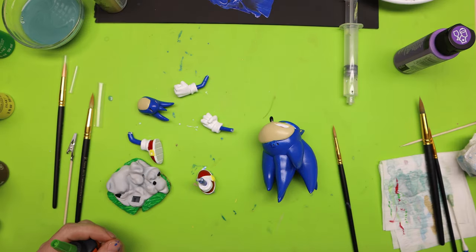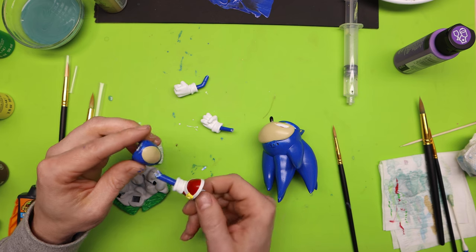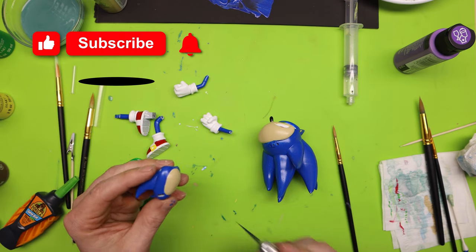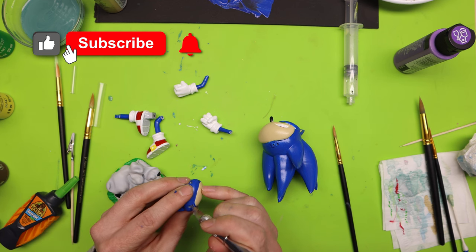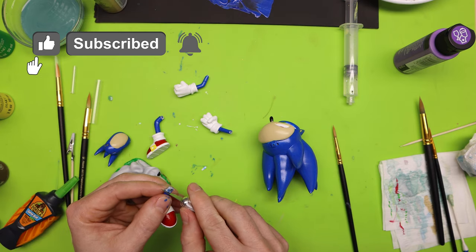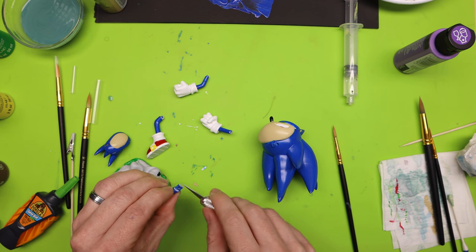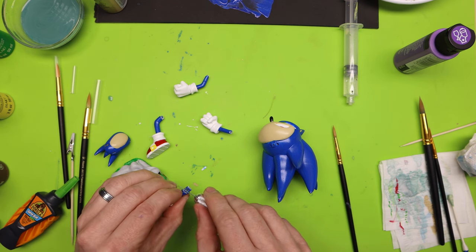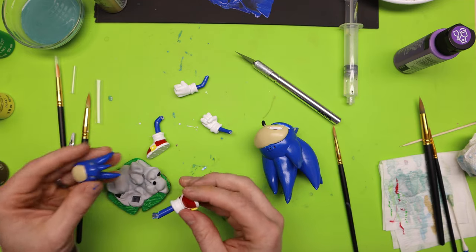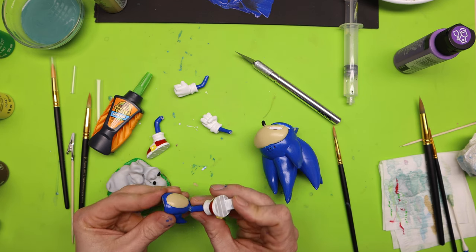Everything is nice and dry and I'm ready to start the gluing process. One thing to note: after you've painted your 3D prints, some parts may not fit as well because paint has gotten into the cracks. Sometimes you have to take an X-Acto knife and scrape the paint away — either on the hole or the peg. It's not a very thick layer so it comes right off. If you pre-tested the fit and it didn't fit well, that's probably your problem. I'm adding just a few dots of Gorilla Glue Super Glue Gel and then it will be done.